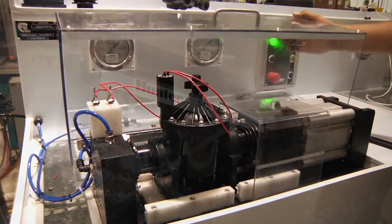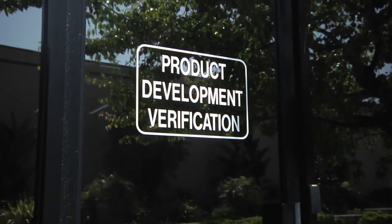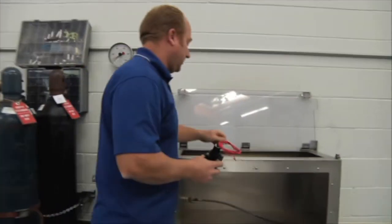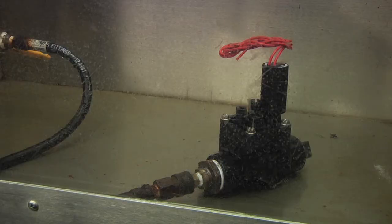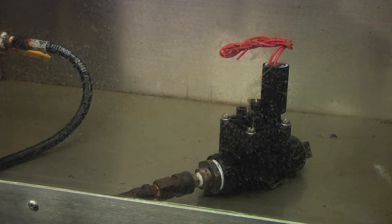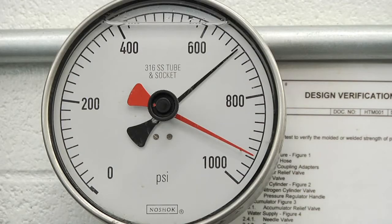If assembly testing was not enough, Hunter has a product verification team of engineers dedicated to torture test our valves to keep Hunter products to the highest quality. We start with a burst test, which involves putting the valve under high levels of pressure to see what pressure is required to destroy the valve. This ensures that there are no flaws in the molding and assembly process, and Hunter valves consistently exceed 600 psi before burst.